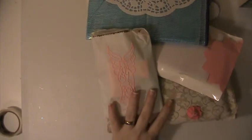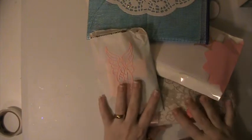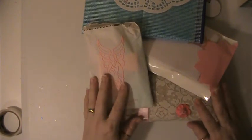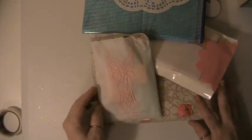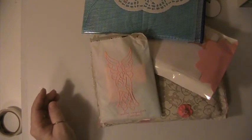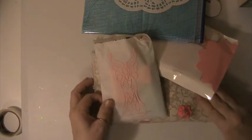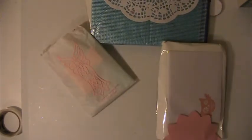Hi everyone, this is Lisa and I'm back with a package I received. This is a swap that I did here on YouTube with Maria Melendez, who is Crafty Angels 99, and it was a planner swap that we did.